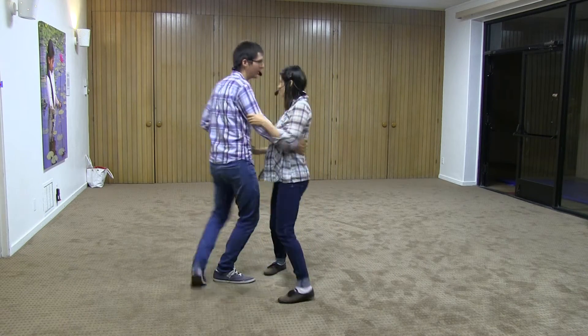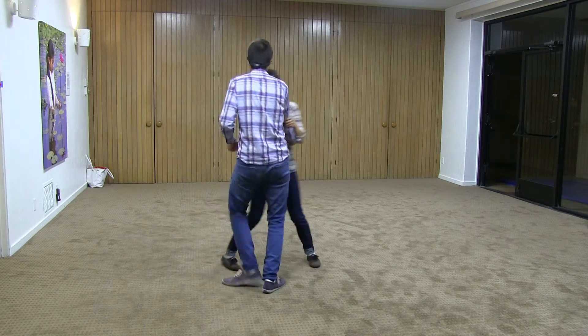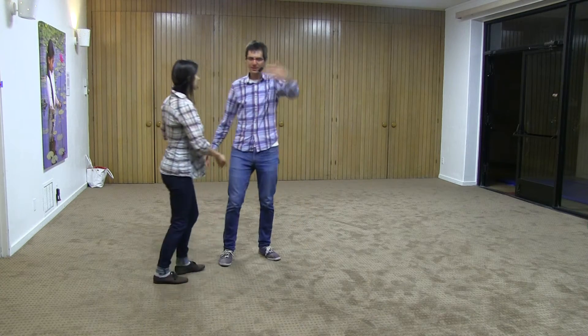So what did we cover today? We started with this circle, which we had done last week. 1, 2, 3, and 4, 5, 6, 7, and 8. We'll show it from this angle. 3, and 4, 5, 6, 7. That was last week.